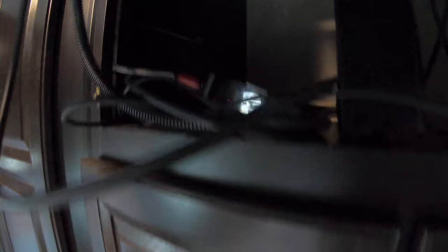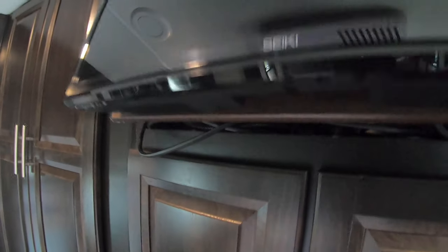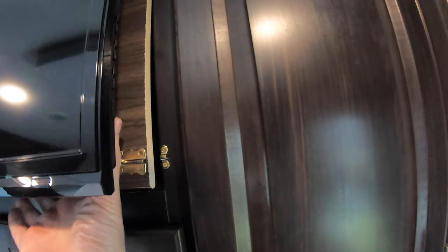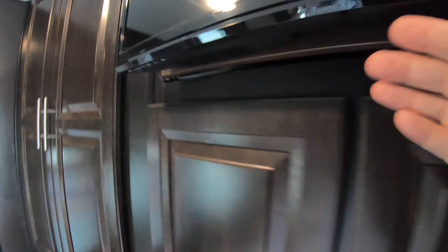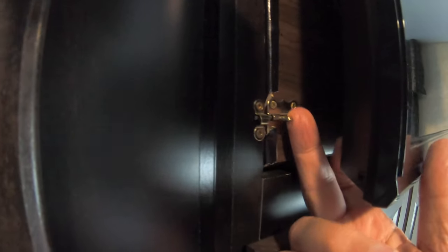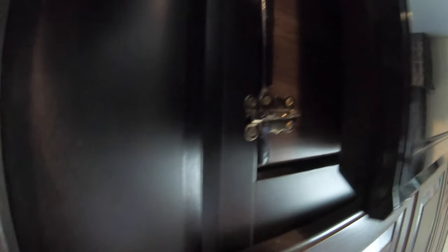The nice thing about it is when you close it all up, you tuck back your wires and bring it down — just making sure all the wires are back on this side — then I just bring it down and latch it right there. So it's pretty solid when you put both latches on.